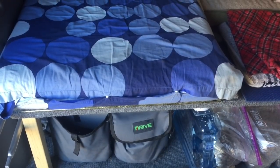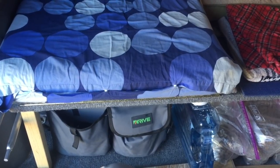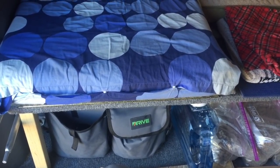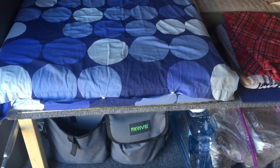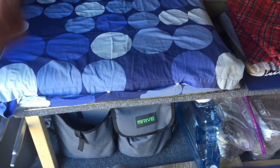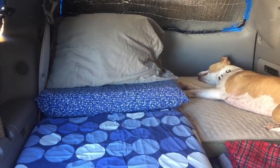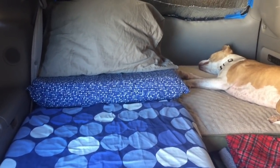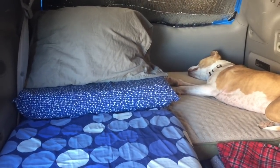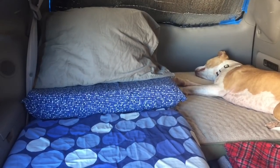So that's my minivan camper conversion platform bed — super simple, anyone can do it. It's in and out in under 10 minutes: just take the legs off, undo the turnbuckles, and this thing is out of the van. If you have any questions, comments, or concerns let us know, and thank you for watching — have a beautiful day.